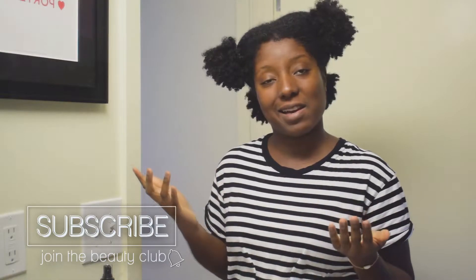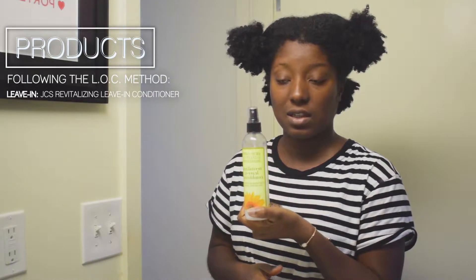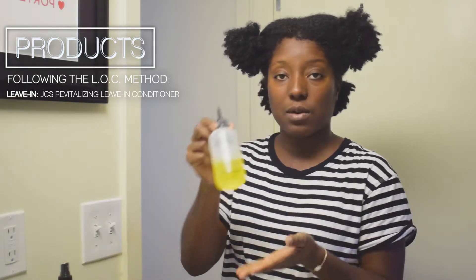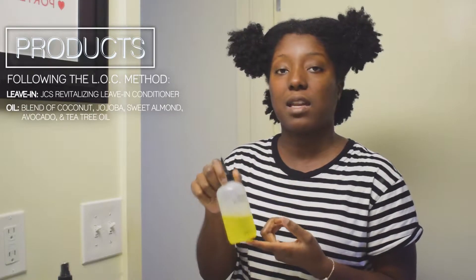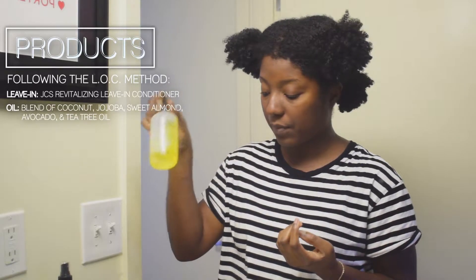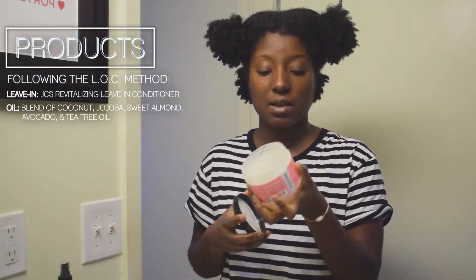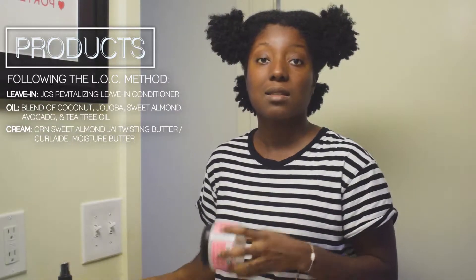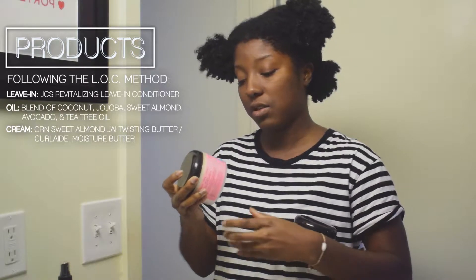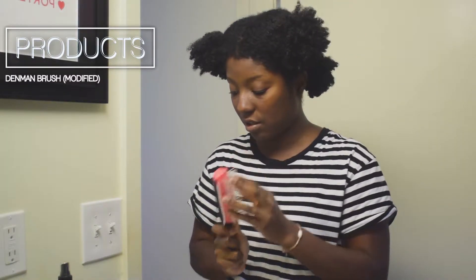For the products I use: I've been using the Jane Carter Solution Revitalizing Leave-In Conditioner, my oil blend — which I've updated with avocado oil, jojoba oil, sweet almond oil, coconut oil, and tea tree oil. I also have a little bit left of the Almond Jai Twisting Butter, and since I didn't have that in the store I picked up the Curlaid Moisture Butter by Camille Rose. To detangle, I have my modified Denman brush.